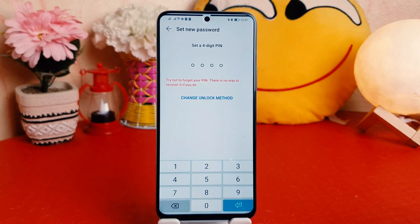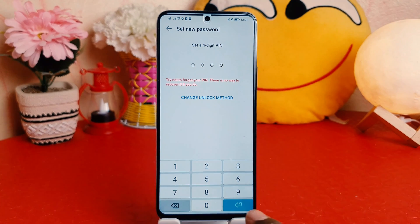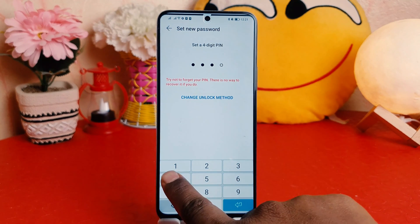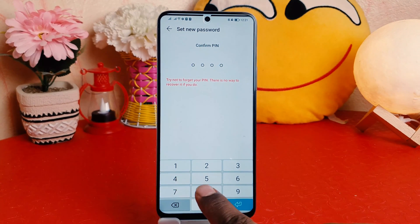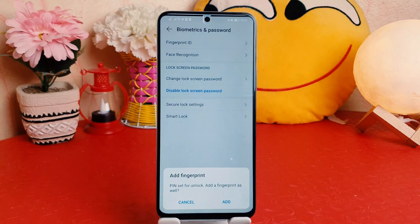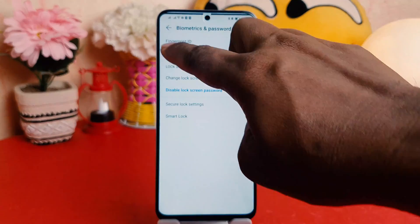You need to type the PIN you want to set — for example, I'm going to type 1-2-3-4. Then you need to confirm it by typing the same PIN again: 1-2-3-4. It's now set, and it gives you a pop-up asking if you'd like to add a fingerprint. For this video, I'll click Cancel.